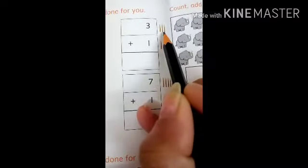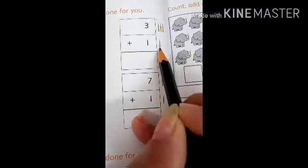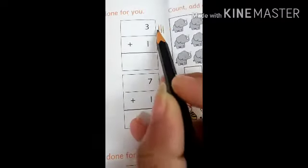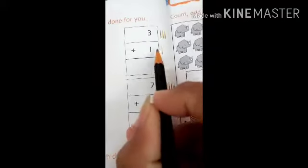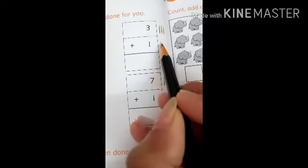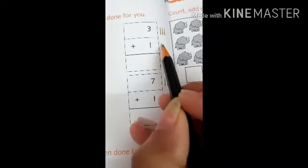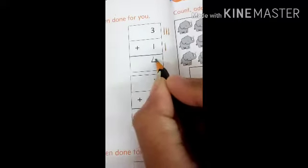Here is number three — three sticks are here. Here is number one — one stick is there. We have to count all the sticks together. Let's count them: one, two, three, four. There are total four sticks. It means three plus one equals four.